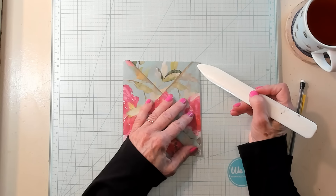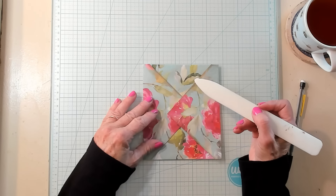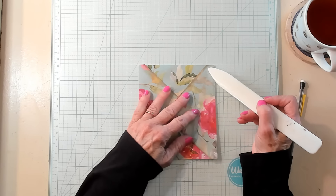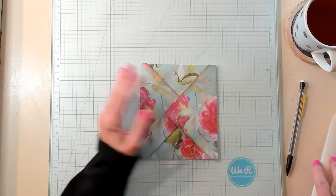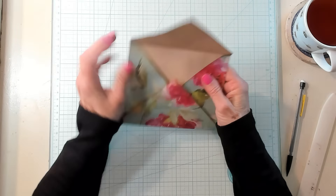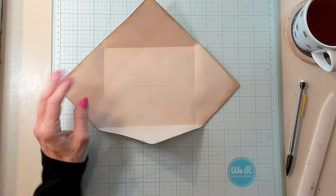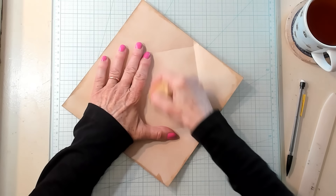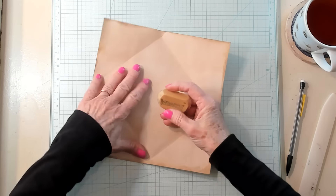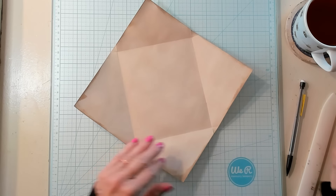Somewhere around a half an inch — let's open this up and we're going to want to erase our marks. I did pretty dark marks so you could see. And there we are — give that an erase. Let's just highlight it so you can see, just using my sponge so you can see what I'm trying to show you. This highlights and just brings it to light.